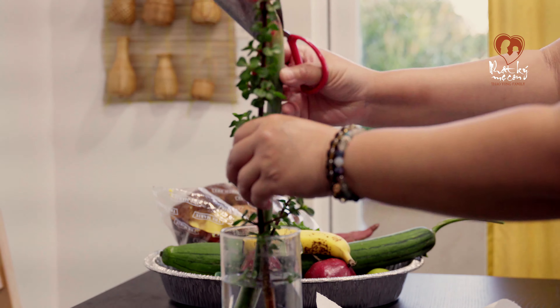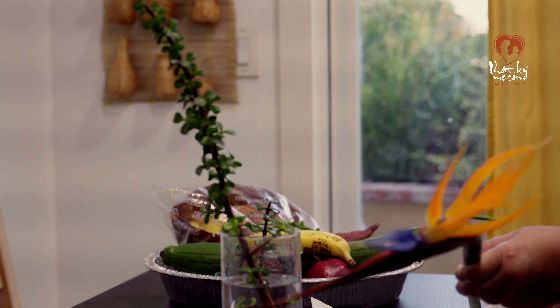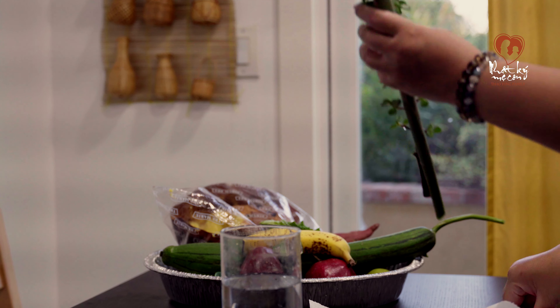Mình không có rành để cắm hoa nha mọi người. Cho nên mình chỉ để mấy cành hoa này vô sao cho nó được đẹp ha. Rồi chúng mình cùng hưởng cái không khí ngày tạ ơn của bên Mỹ nha các bạn.